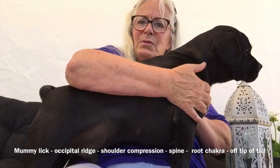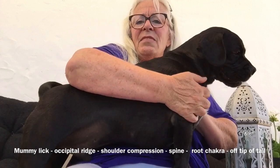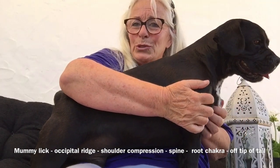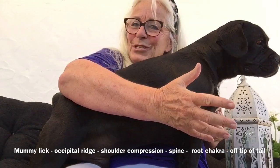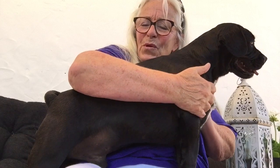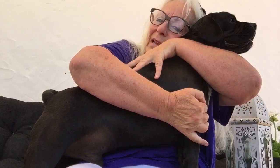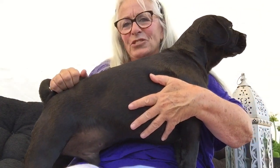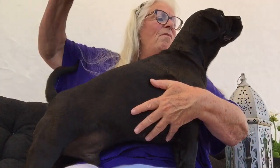They like that. They have a heart chakra — this amazing heart chakra on horses and dogs comes out into their shoulders. So when you're compressing here, you're actually connecting to the heart chakra. And then here they love it on the root chakra at the base of the tail and then off the tail.